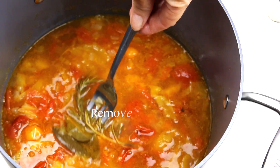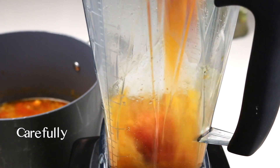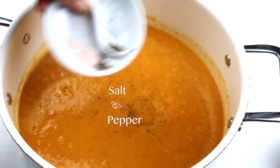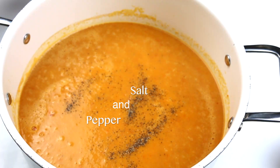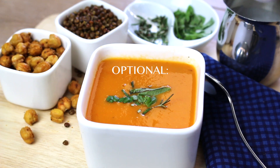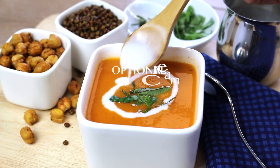Now remove your bay leaves and rosemary. Working in batches, carefully add a cup at a time into the blender and blend until smooth. Go ahead and add salt and pepper, reheat, and give it a taste. Serve it up — if desired, drizzle with coconut milk and add some fresh herbs and spices.